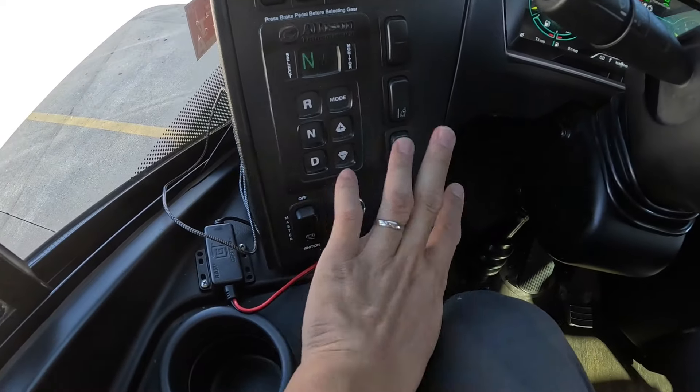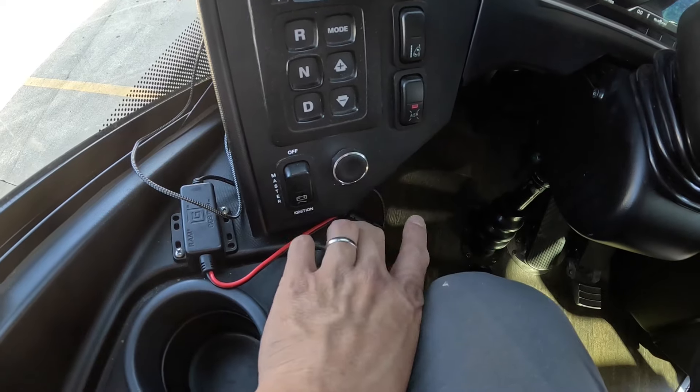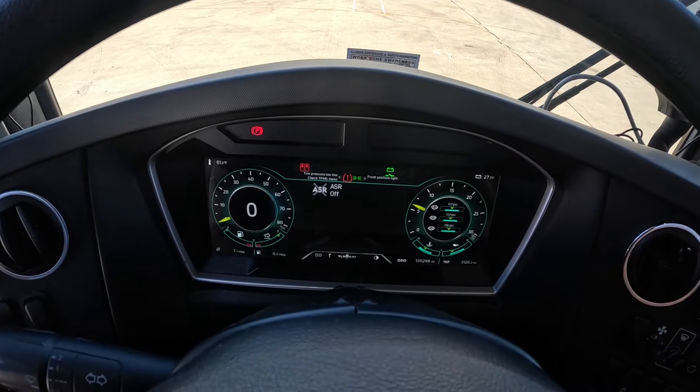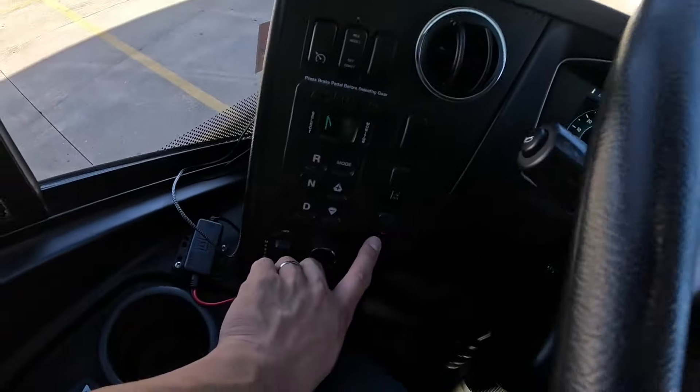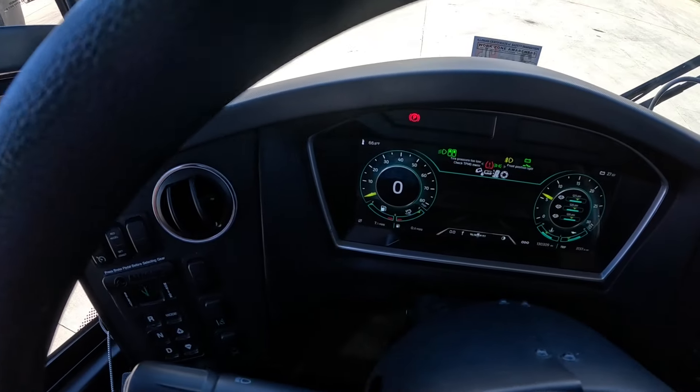Below that is the ASR — basically traction control. Remember, pushing it down turns it on, and in this case activates it to disable traction control, which we definitely don't want. We'll leave that back on.